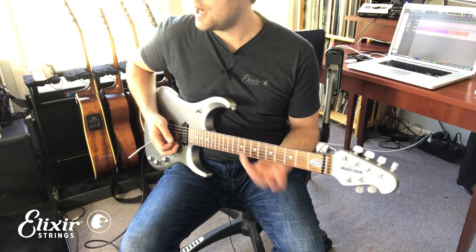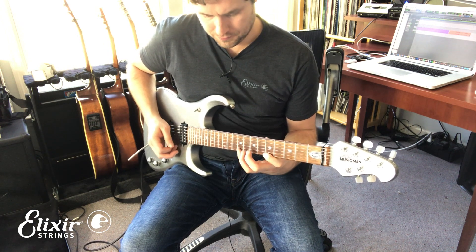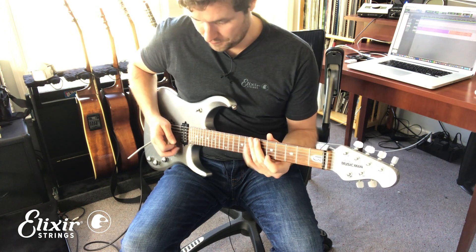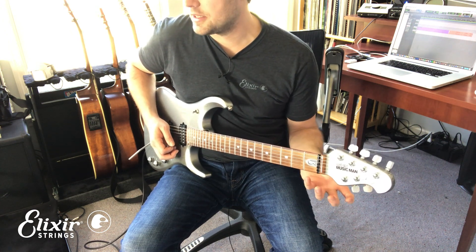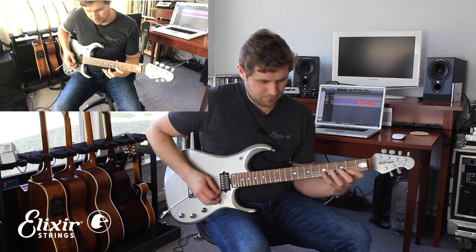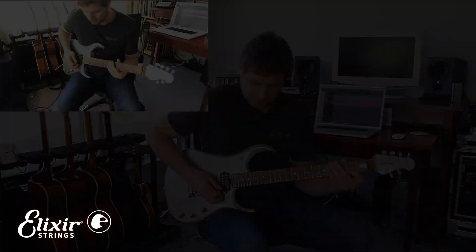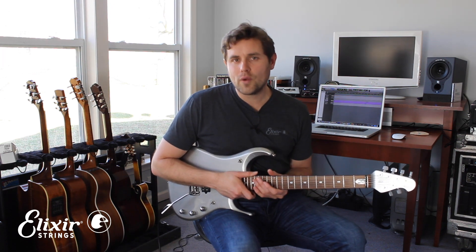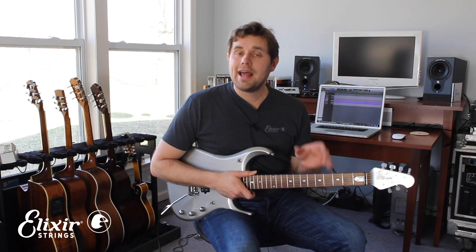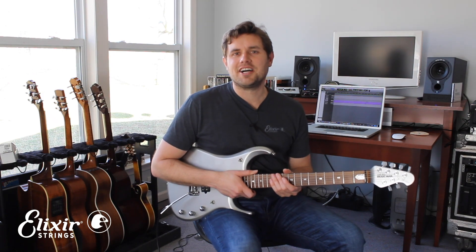The second guitar part is up a third, and together they sound like this. This harmony solo goes on for a lot longer than we have time for today, but definitely check out the full solo tab in the information section and check out the full song on my website BillWorrellOfficial.com. See you guys next time.